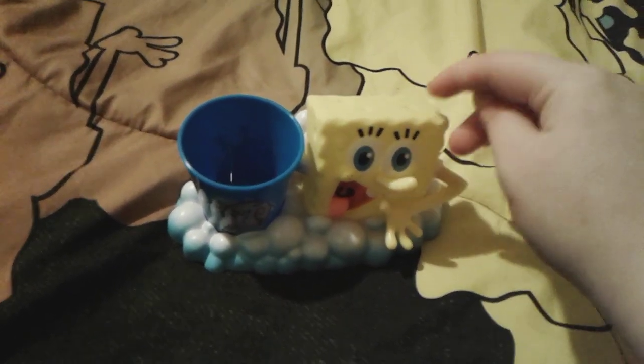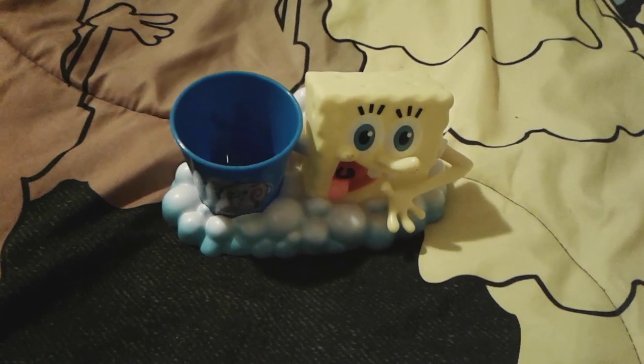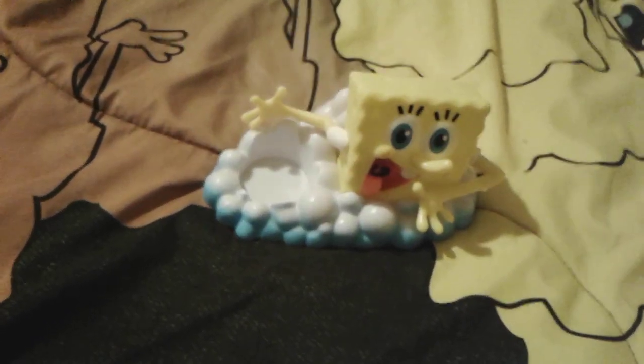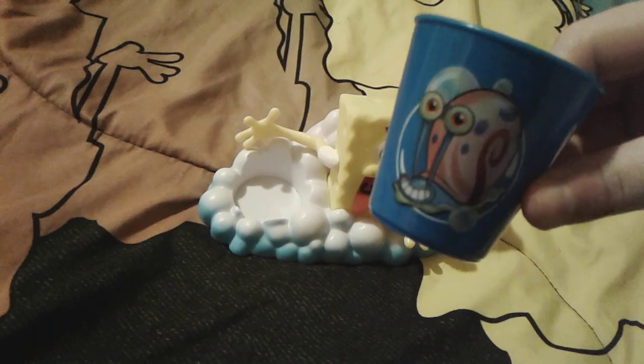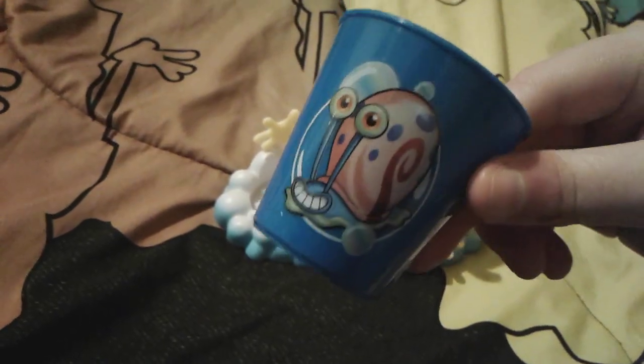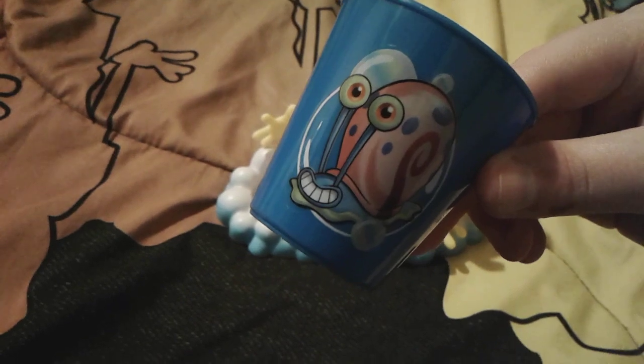Now I have a SpongeBob version and it's really super cute. Right here is a little Gary the Snail cup. Just in case you were wondering, no I did not get this used — I got it new in package. The little cup is blue and it has a cute sticker of Gary the Snail with some bubbles on it.